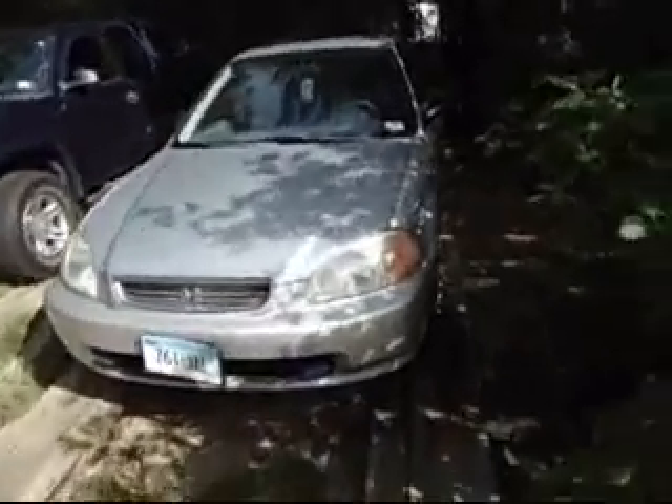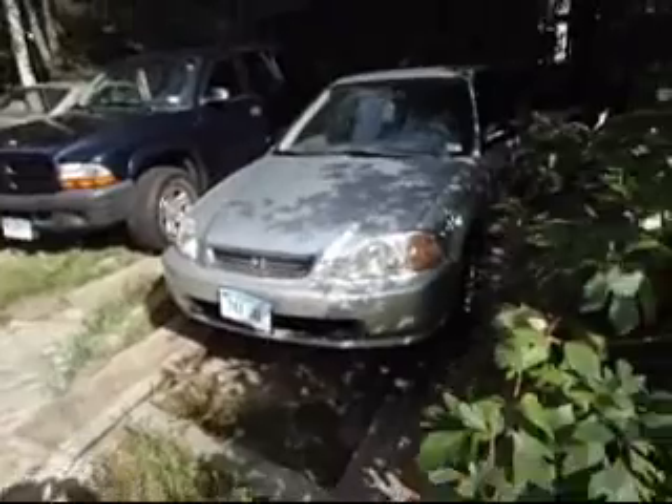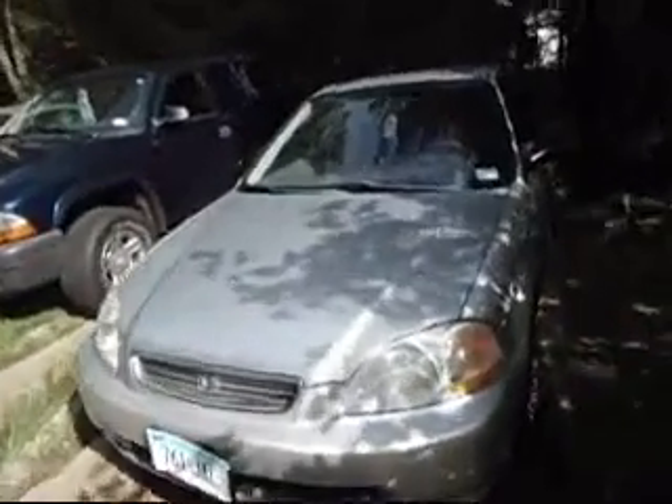Hey guys, guess what? Time for my car. 1996 Honda Civic DX.